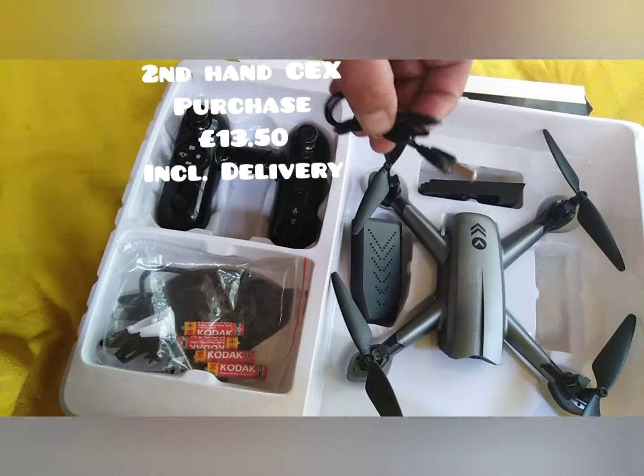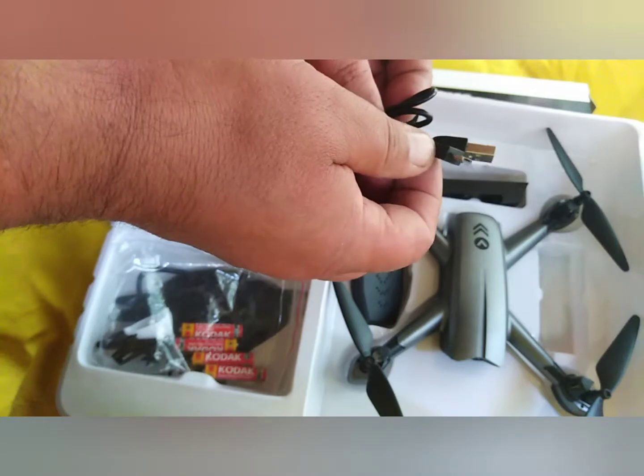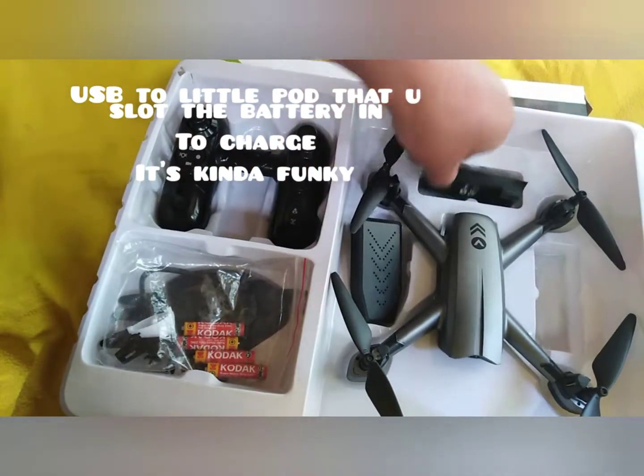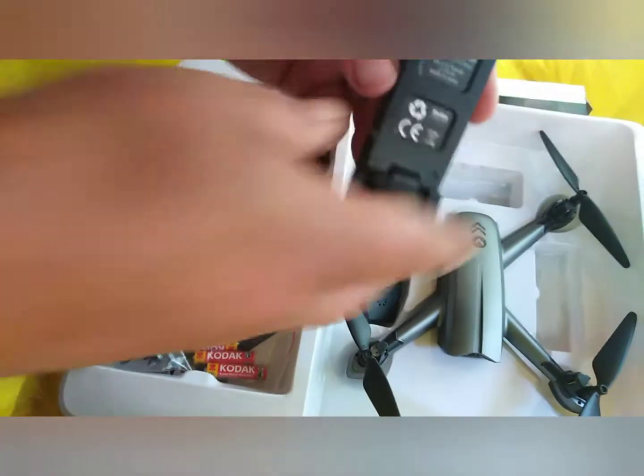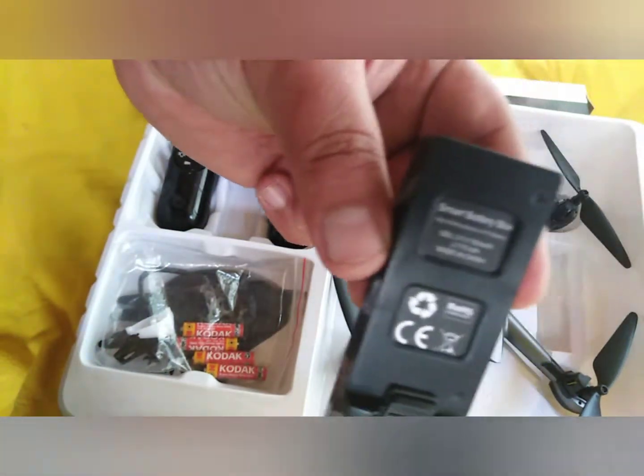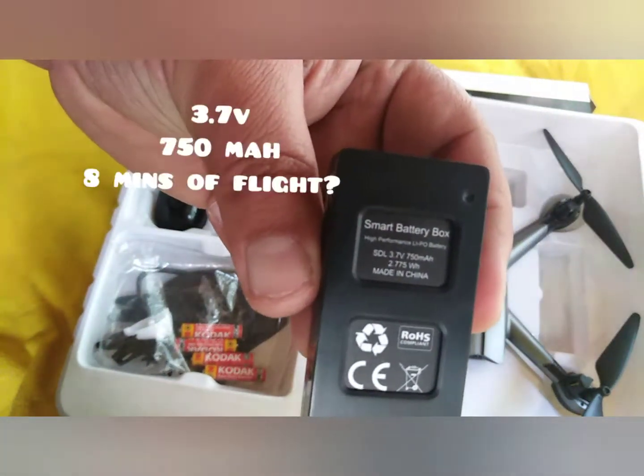Black props on a grey silver body. A USB to Samsung charger which connects to the pod just to the left of the drone there, and you slot the battery into the pod to charge it. It's a 3.7 volt, 750 milliamp power battery.